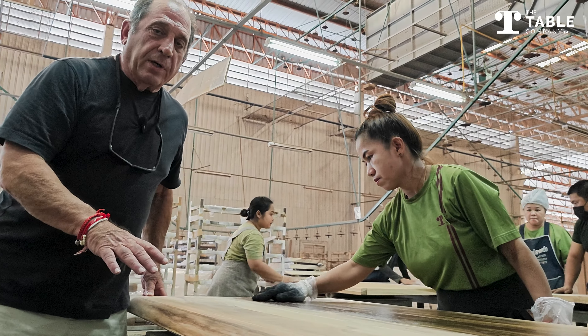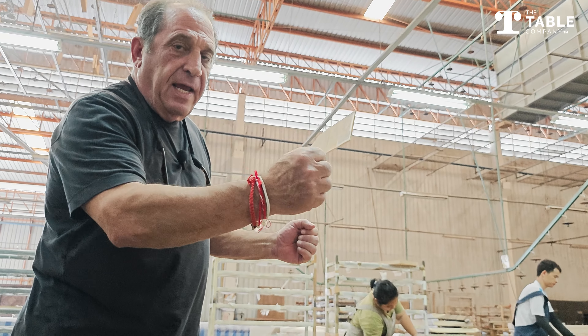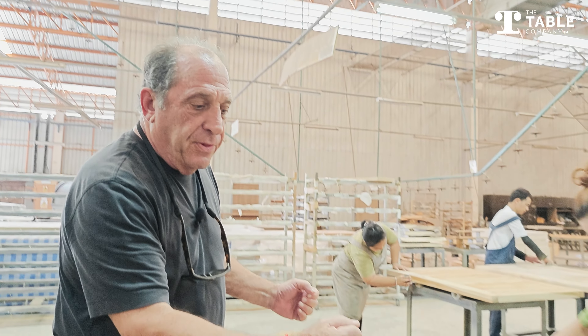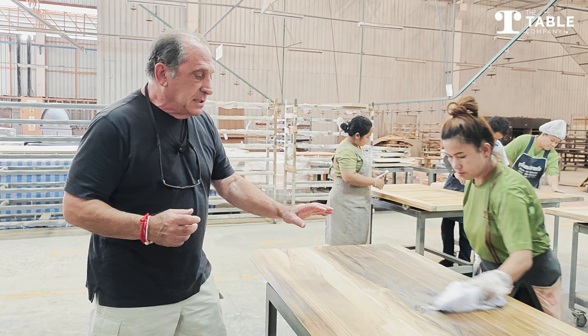People don't do this kind of work anymore. Most furniture companies that you look at spray a paint color on the top of their wood so that every table looks exactly alike. We're sorry, but every one of our tables don't look exactly alike because everyone is hand-stained.